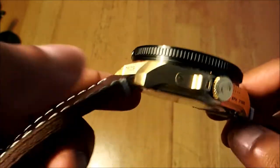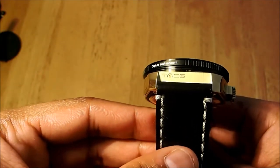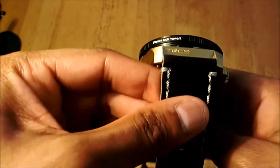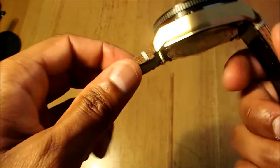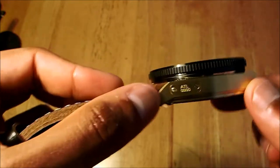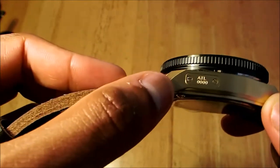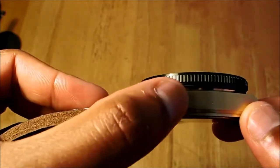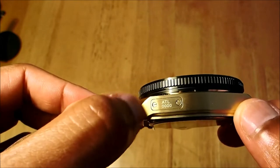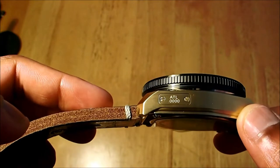The casing has been marked with 'TACK Watches' at the six o'clock position. On the other side it is marked with 'ATL 000' — we're not sure what the triple zero means, but we assume it's the model or production number. The little plate has been engraved and given two screws for aesthetics, and it does look good.